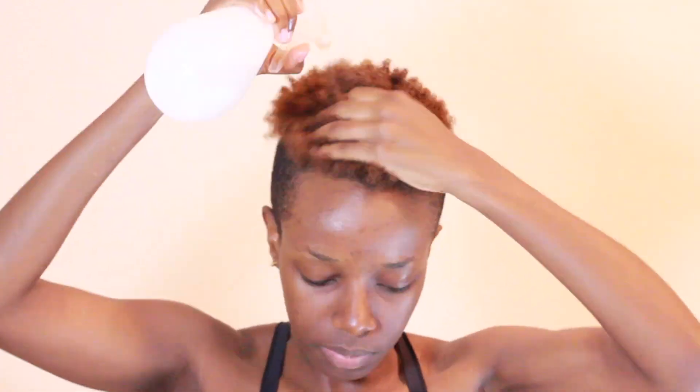I'm going to start by taking the curls out of my hair, and I'm going to do that with coconut oil and water. I don't want my hair to break, so I want to make sure it's detangled properly to prevent breakage. Then I'm going to tie my flat top so that I can shave the sides.